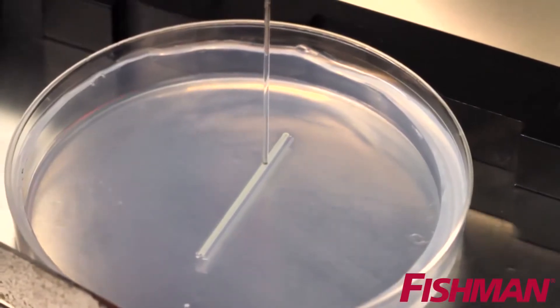Recently, the process was explained during a Fox News segment featuring Organovo CEO Keith Murphy. You can print out human liver tissue — have I got that right? That's correct. We use a 3D bioprinter to lay down cells layer by layer and build them up into a living tissue.